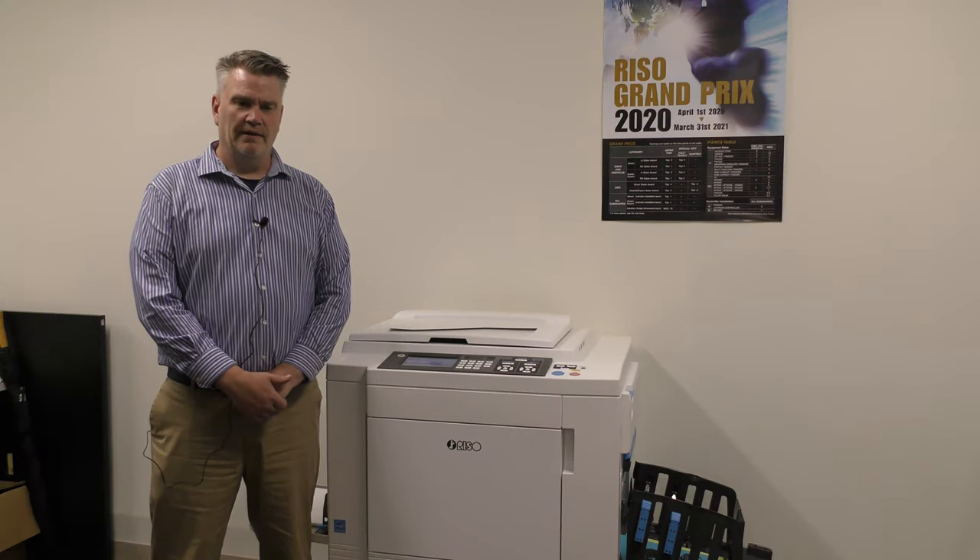Hi, my name is Keith Potridge. I am Riso Inc's National Duplicator Specialist, and I'm here today to show you how to use the keypad on a Riso duplicator. It's pretty simple, so let's go.